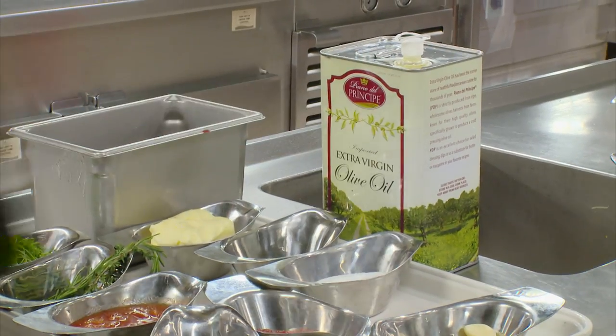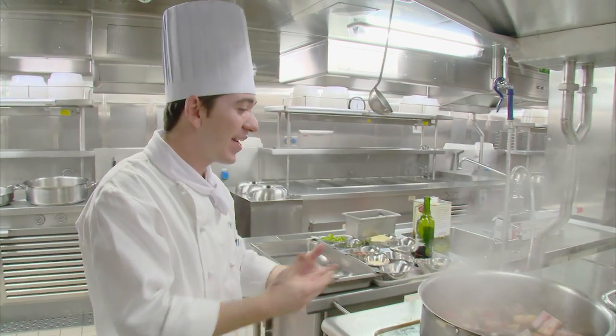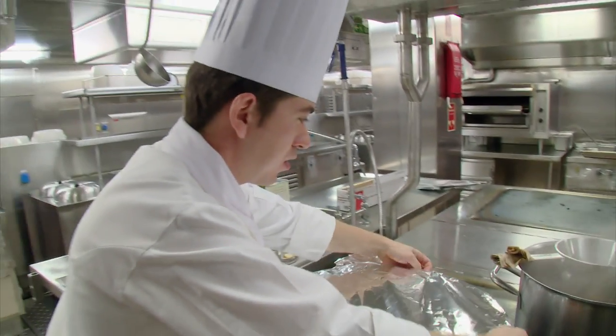A healthy glug of red wine is next, followed by stock and chunks of tomato. It's looking great. I smell Italian. I smell my country. Davide brings the mix to the boil, then transfers it to the oven to be slow-cooked.